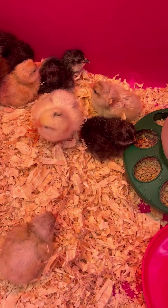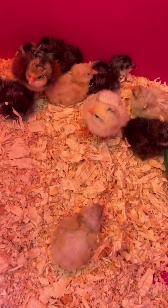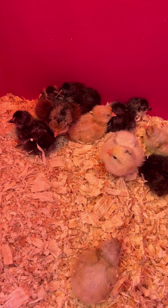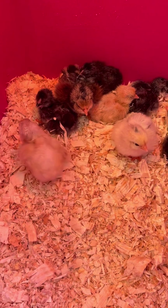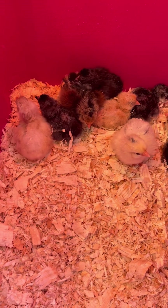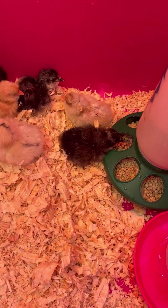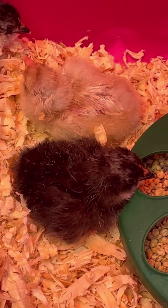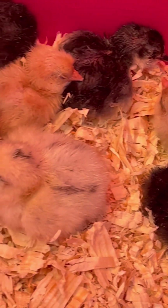Hatch day was not until April 1st and today is March 30th, so we had some early birds. I have my incubator set up here in the kids' old bathroom that we don't use, but it's right at the top of the stairs, so every time I go up and down I check the incubator to make sure the temperature and humidity are good.